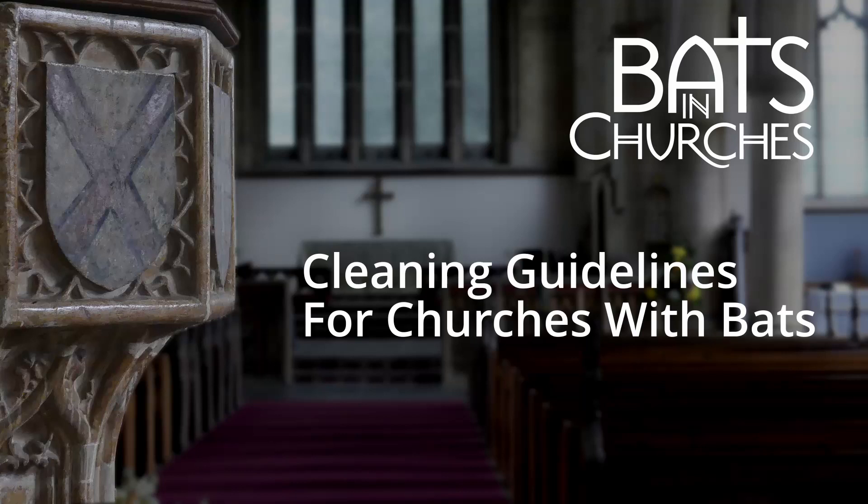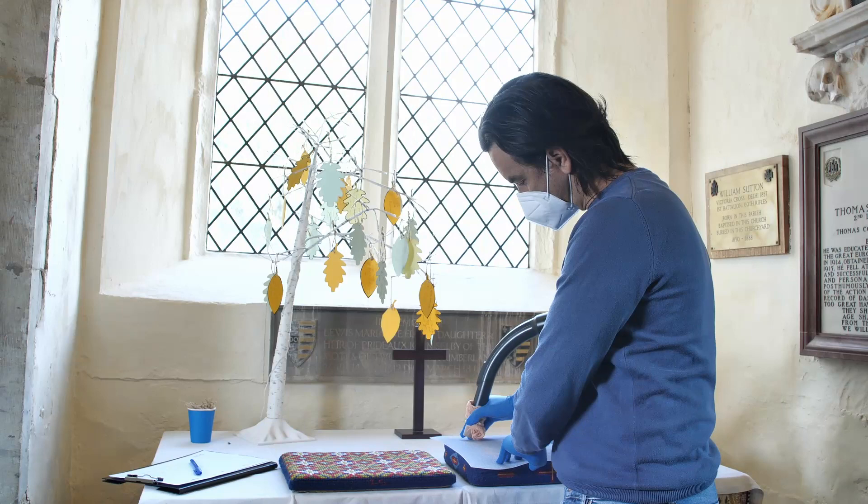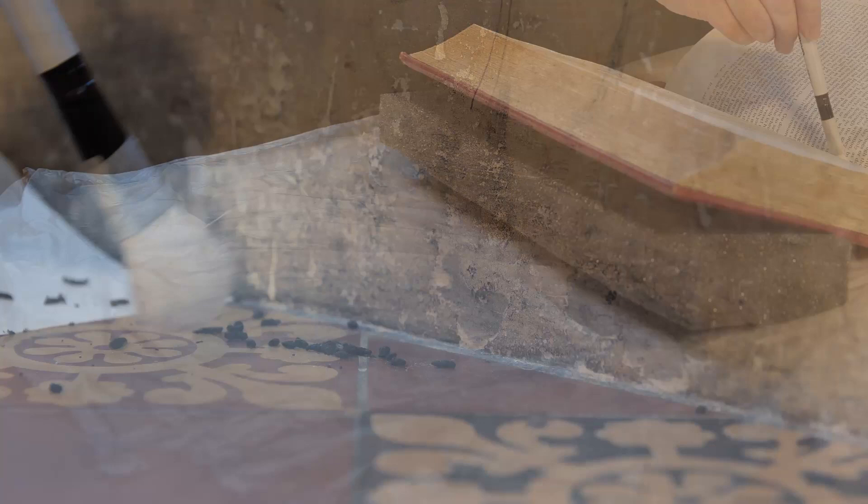Hi and welcome to the Bats in Churches e-learning program for cleaning churches. This course will give you an overview of cleaning techniques that will help you to look after your church and clean in a way that will not negatively impact items of heritage significance.